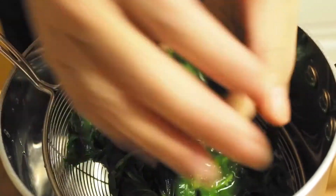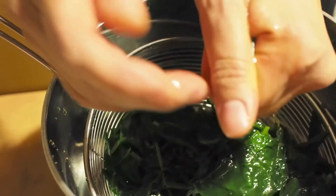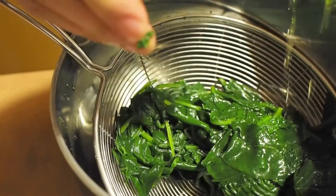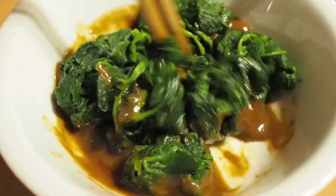We want to work in small batches here. After you squeeze out all the liquid, it doesn't look like you have much left, so it's easy for the kids to eat a lot of spinach. I've just added the dry spinach into the sauce and I'm going to mix it around to get the sauce incorporated.